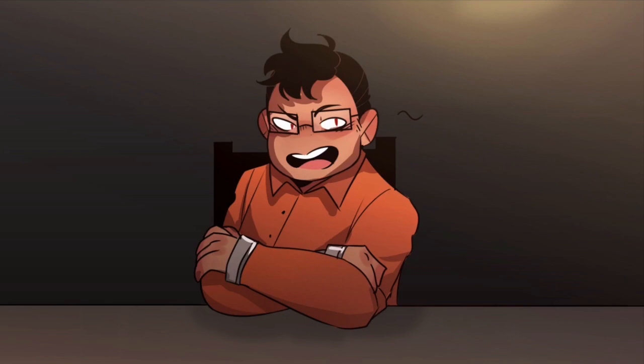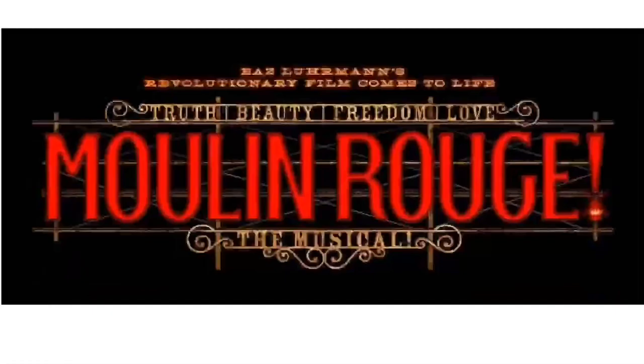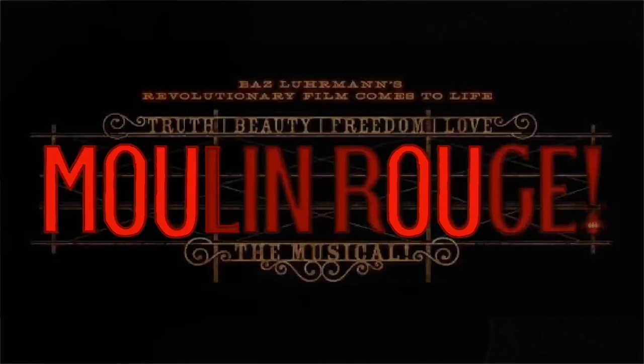Today we're gonna be trying Moulin Rouge. I'm starting with the simple things, tracing the colors, and making the outline a little darker to give it that kind of look. I'm actually copying and pasting a lot in this one, just because the lettering is really difficult to do because of the font and the colors.